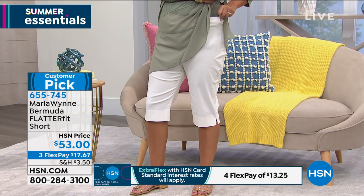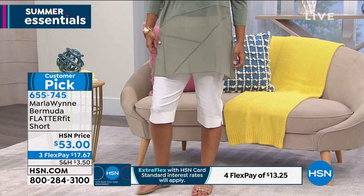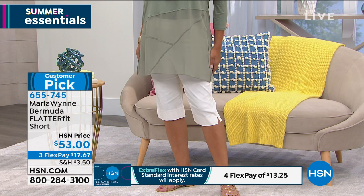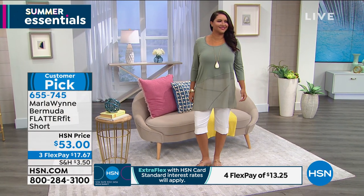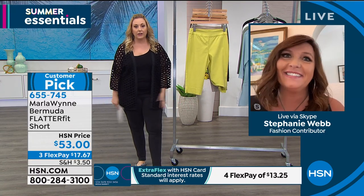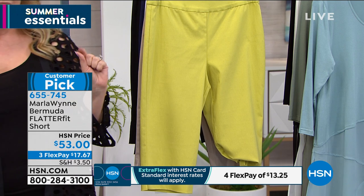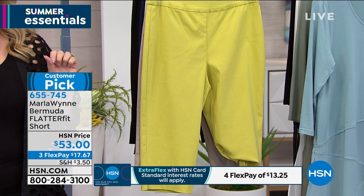They are below the knee and not skin tight. You can see on Nanette — these fit you, but they're not clinging to your thighs. I really like just how flattering, breathable, and cool they are. You will wear these and love these. They're so popular. We're doing a quick presentation — a three flex pay of $17.67.